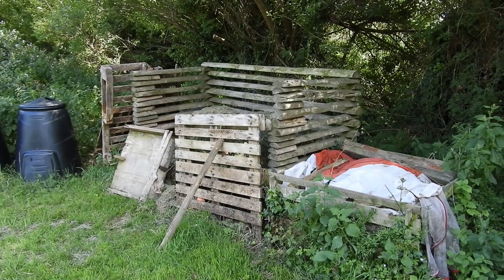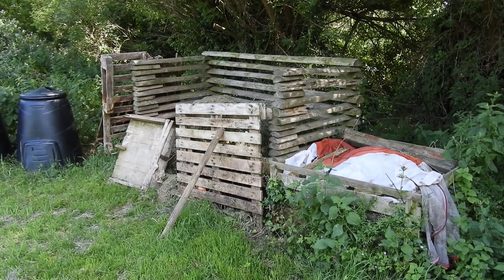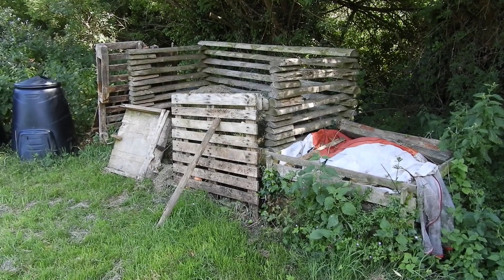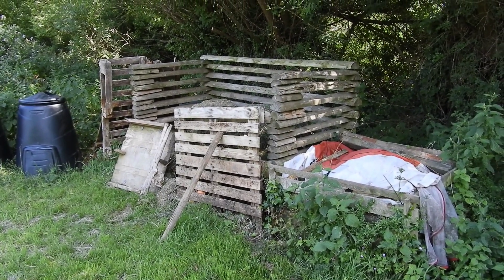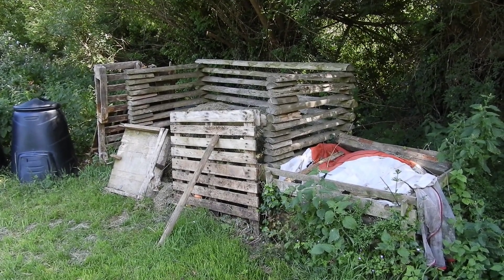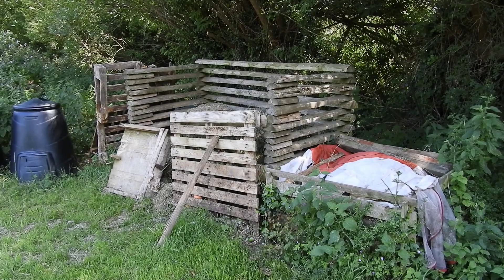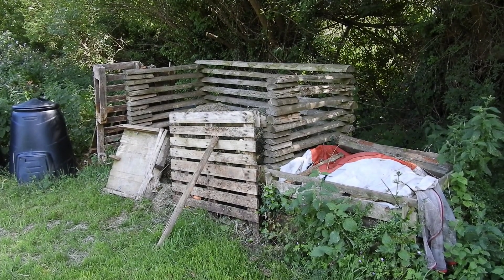These compost heaps might not look like much to you but to slow worms and grass snakes they're an excellent reptile refuge. Grass snakes lay eggs and they need somewhere that's going to be warm over the summer months so their eggs can mature and then hatch. Compost heaps are a really good place for this because as the compost rots down it produces heat. So if you have compost in your garden it's a really good idea to leave the heap undisturbed from early summer through to late summer, so that if there are any snake eggs in there they can hatch out.